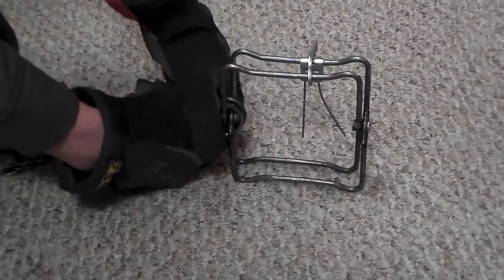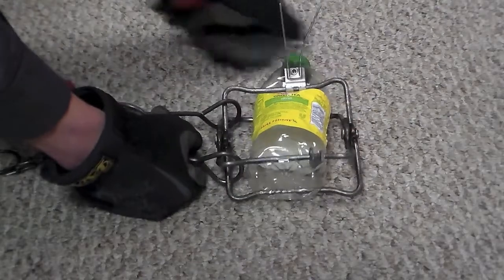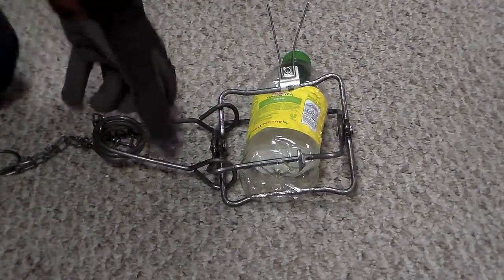Take it off. There you go. That's pretty much how I do it. The settings for the trigger go: the farthest one out is the least sensitive, the middle one is the middle sensitive, and the first one is the most sensitive for the trigger.